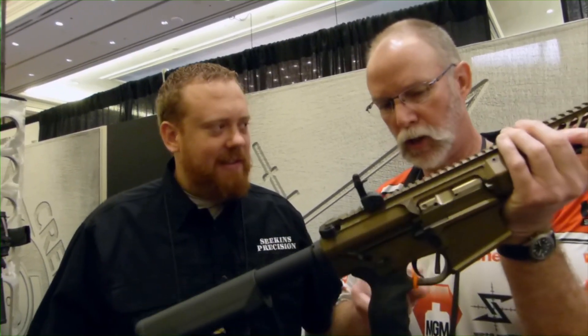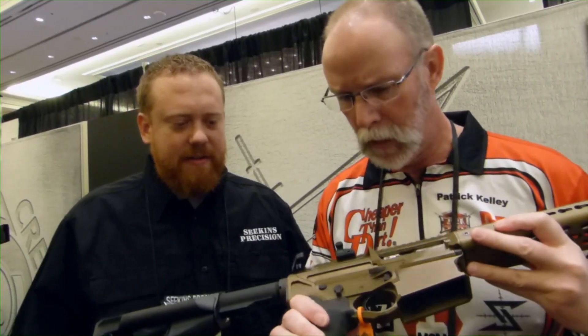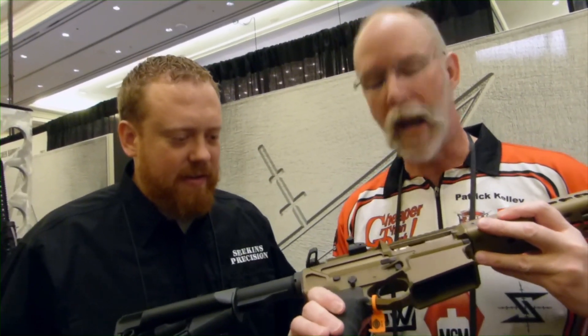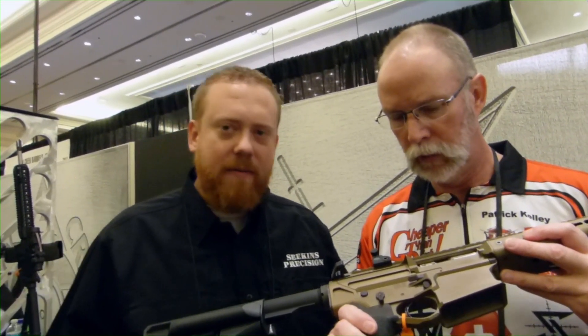There are some trigger selections available — you can take different kinds of triggers. This one is Geissele equipped. Interesting safety setup too — that's your BAD safety selector. Very good. They also machined the lower so that it accepts the 45-degree safety selector. That's cool.